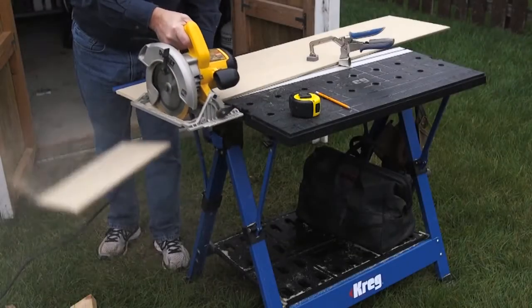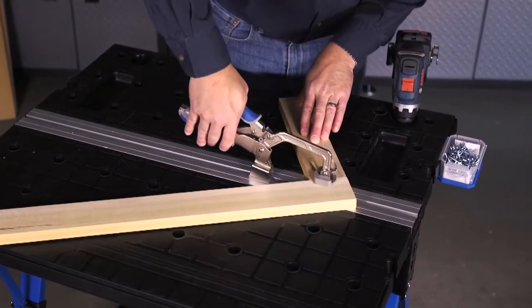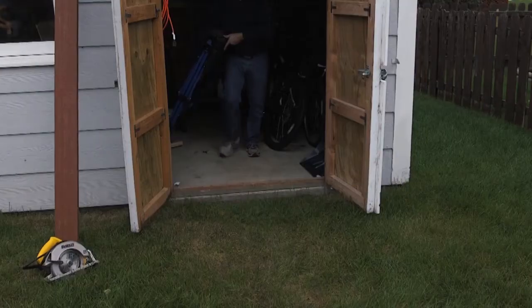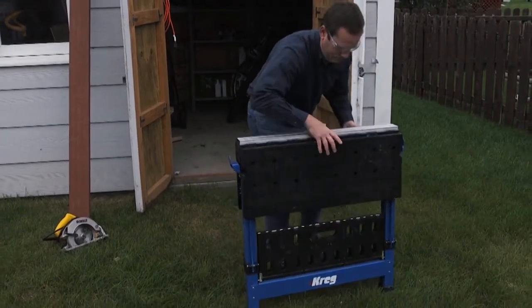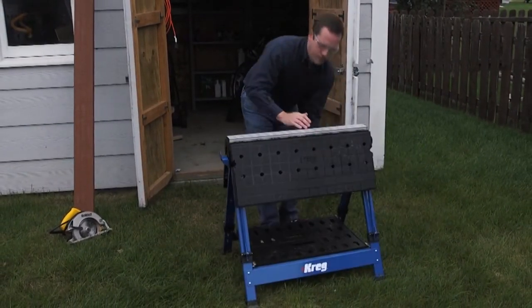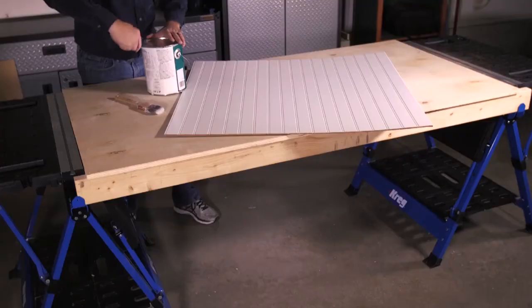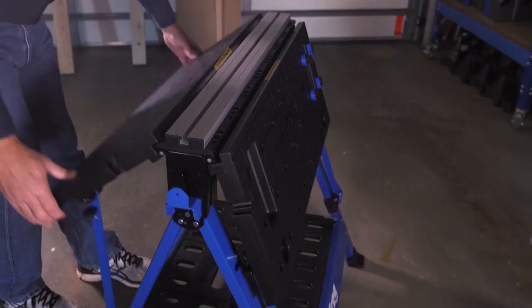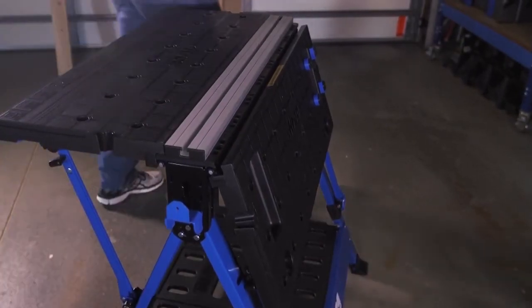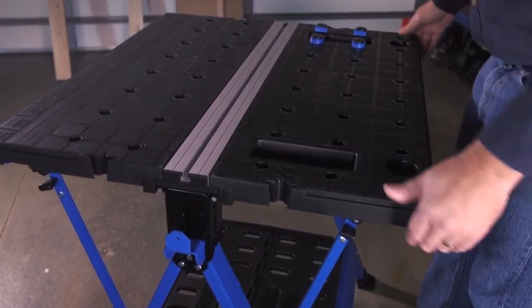With all of these great features, the Mobile Project Center offers versatility and capability you just can't get with a conventional workbench or sawhorse. Add in the ability to move it to wherever you want to work, plus the ability to fold it down and store it out of the way when not in use, and it's easy to see why the Craig Mobile Project Center is the solution you need to make any place your workspace. To learn more about the Mobile Project Center and other workspace solutions, visit craigtool.com.